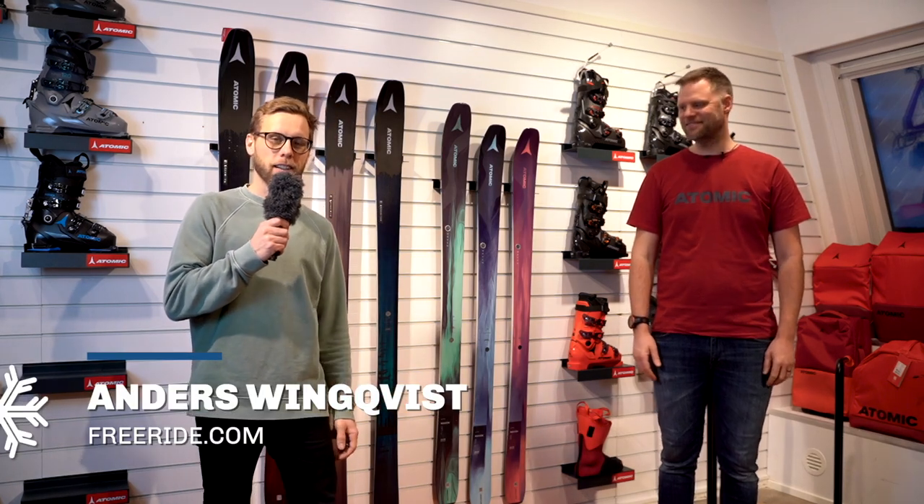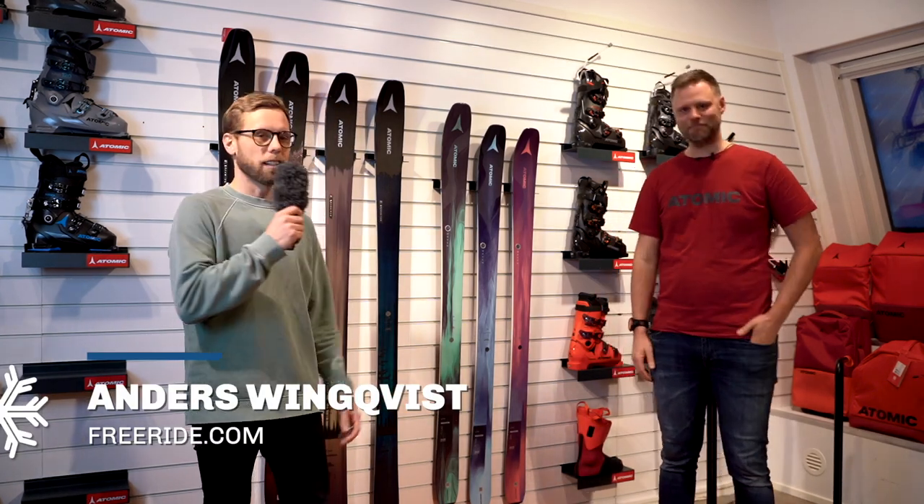Welcome to this video. We are here at Atomic with Oskar and he is going to tell us all about the new Maverick series. Check this one out.